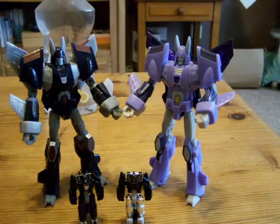So there is Henke Cyclonus and Nightstick. I hope you enjoyed this review. I will be back again with another one soon. Thanks for watching — Moshman out.